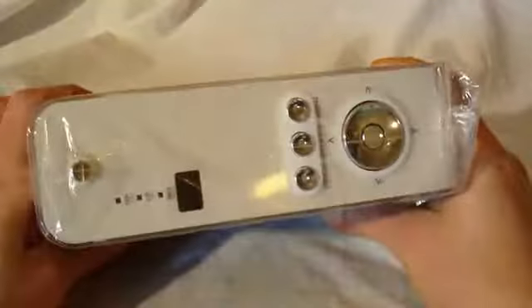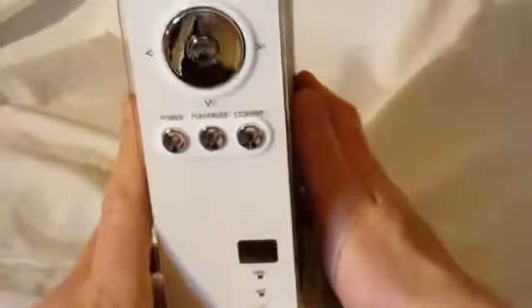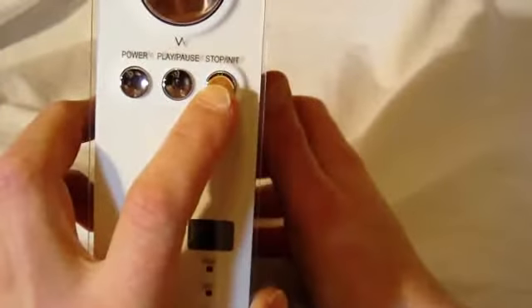And here is the Mediagate itself. It has a clear plexi plastic cover over the front, which has the numbers and letters on it. There's a navigation pad with enter in the center, power, play/pause, stop, and an initialize button. It has power, network, and HDD indicators, and 'Mediagate' on the side.